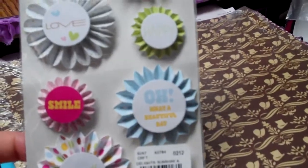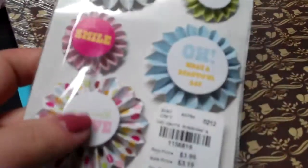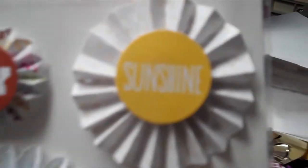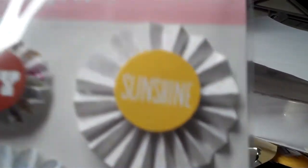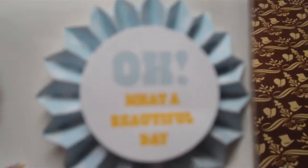Then I got these, which are by American Craft Delights. I just thought they were cute, and I know you can make these yourself but I just like this part of it. These were regularly $3.99 but they were $1.49. They're little rosette things and they say sunshine, joy, love, happy — I like this one that says 'Oh what a beautiful day,' and smile. And this one's really cute too — it says 'grow with love.' So I got those.